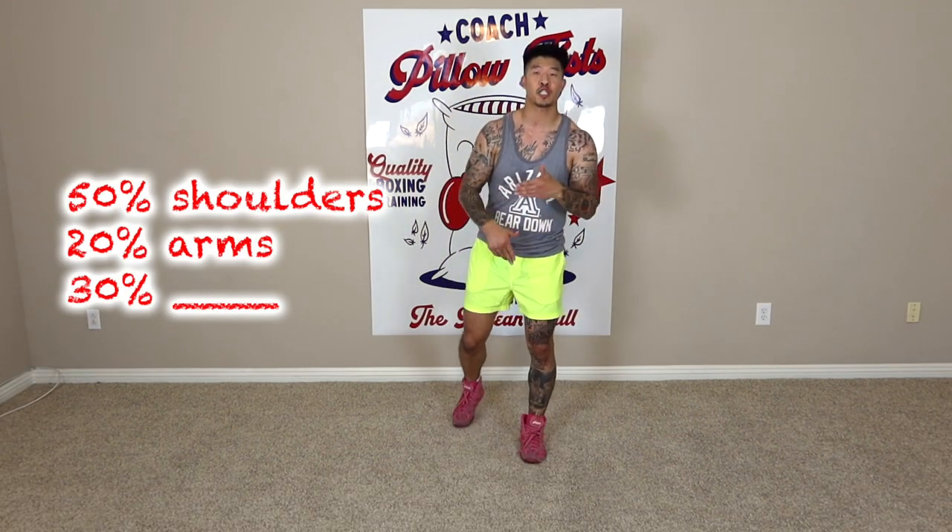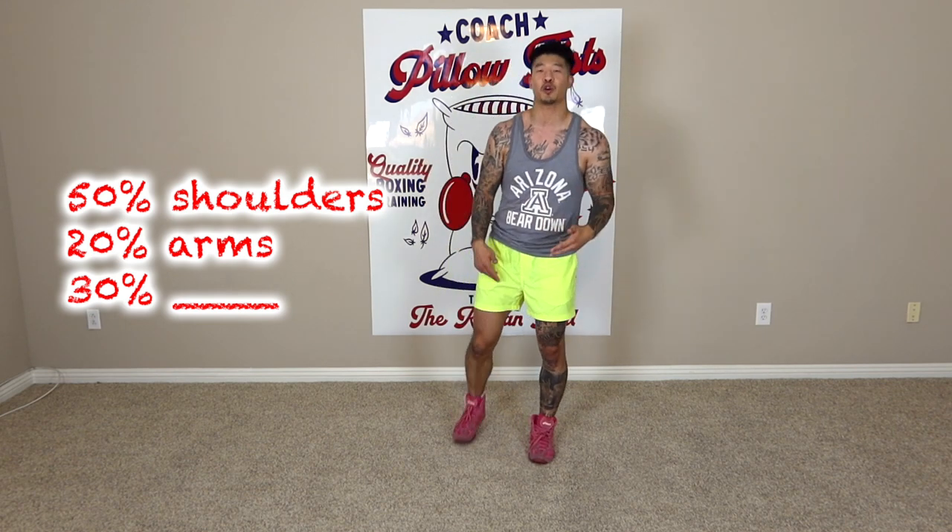Tip number three: if you noticed I said 50% shoulders and 20% arms, you're probably wondering what the next 30% is. The next 30% is your feet. Foot speed is vital to hand speed because they work hand in hand together — or should I say hand in foot — because however your feet move needs to be synchronized with your hands.